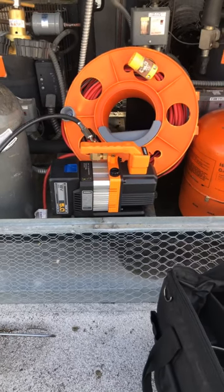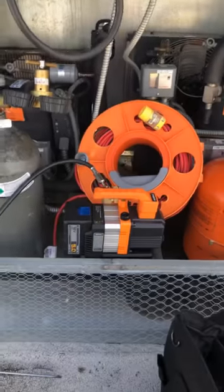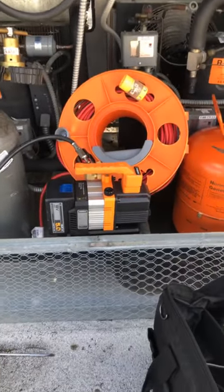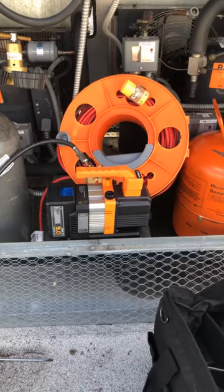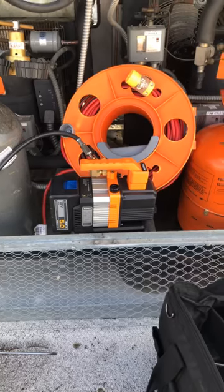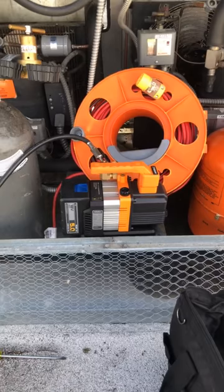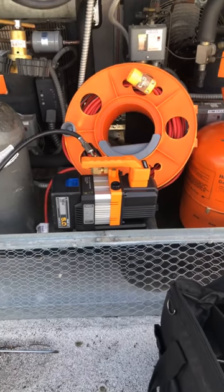Talking about the NAVAC 2 CFM battery vacuum pump — it will have pulled down this whole rack, this whole job I'm on, and it's done it just fine because I'm not in a rush. With two batteries you'll get done with one unit and you'll have to recharge. If you had to go to another job, I'd recommend that you had four batteries.